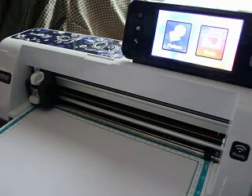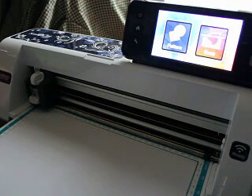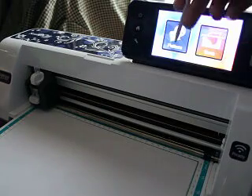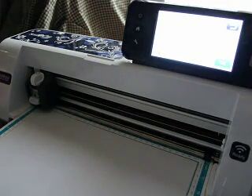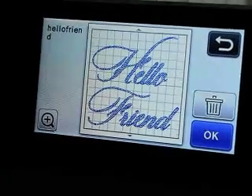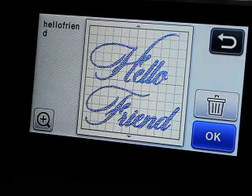Hi, this is Jen from Scan and Cut Jam Sessions and Scan and Cut Canvas and Scal Help on Facebook. This is about using the pens to create more than just an outline. I have the file over here — I sent it via USB cord. Using the technique I just showed you in Scal, you can pretty much fill the entire letter in and have a completely colored-in font.